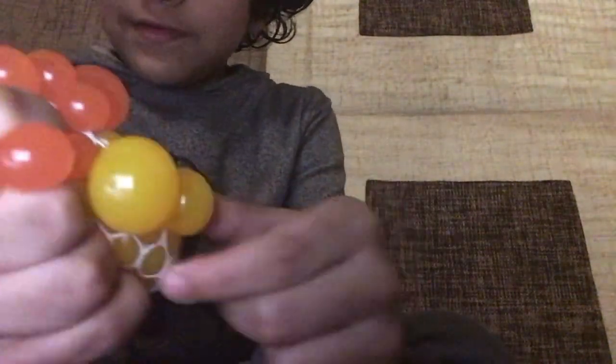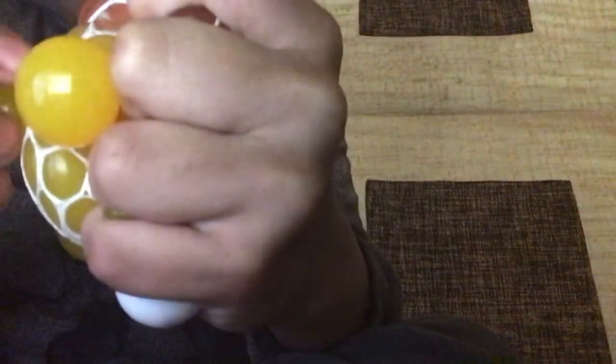Ooh! It has hundreds of balls in it and I can't believe it. It's so good. Look. It's satisfying.